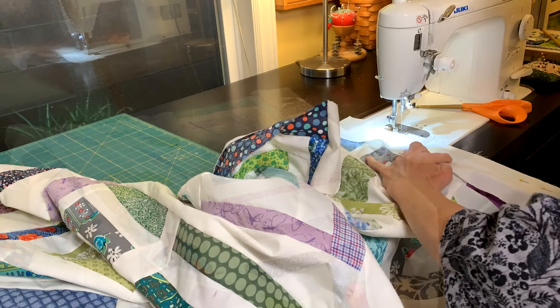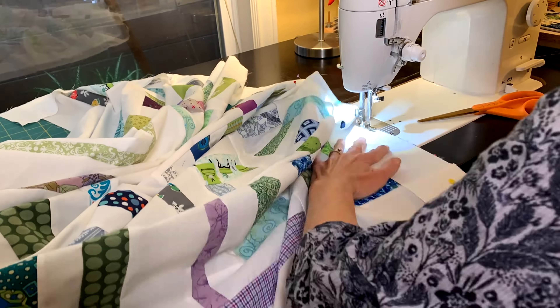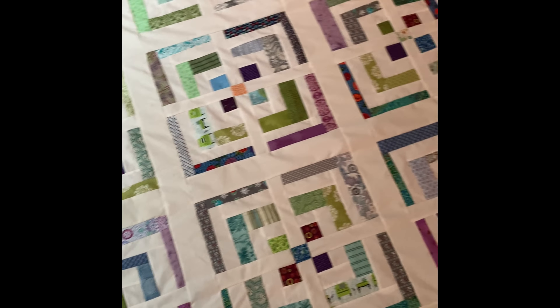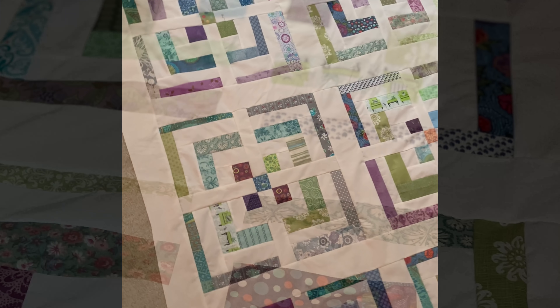It took a little while to get all of my sashing strips on this large quilt. This quilt is about 80 by 60, made for a graduating high school senior. And here it is, all ready to make a quilt sandwich — and that's what I'll be doing next.